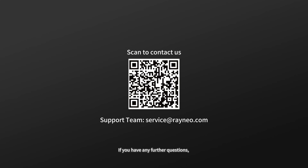If you have any further questions, please contact our customer service team at service@rainio.com. We will be happy to help.